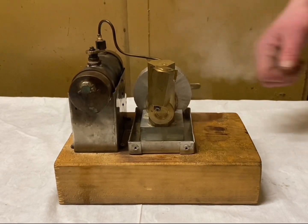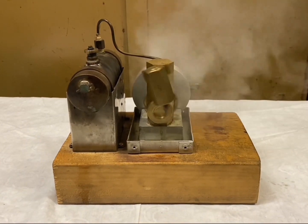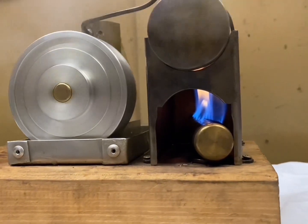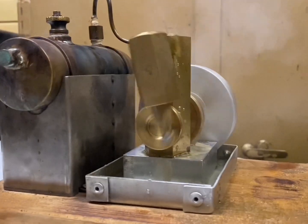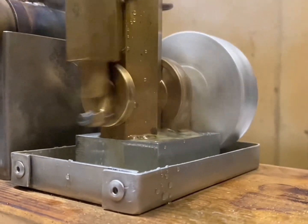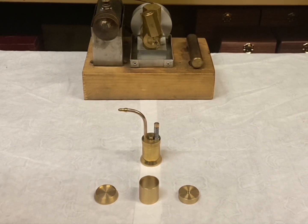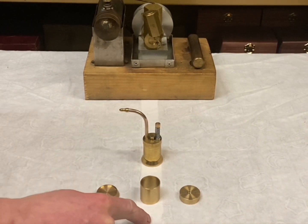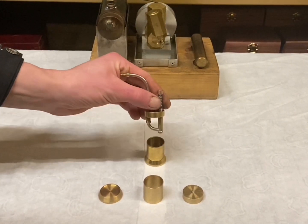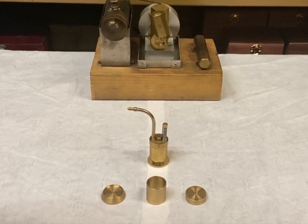Hey everyone, welcome back to my channel. Thanks for joining me in part two. In part one I machined the base, the tank and the lid. In today's video I will be machining the internals of the oil can. Let's draw a plan and make a start.